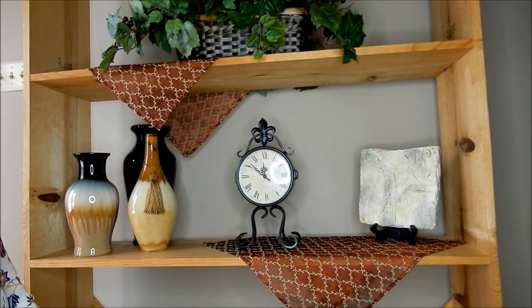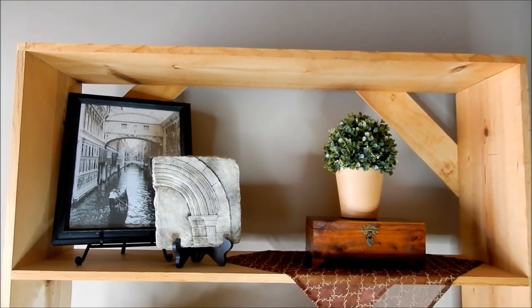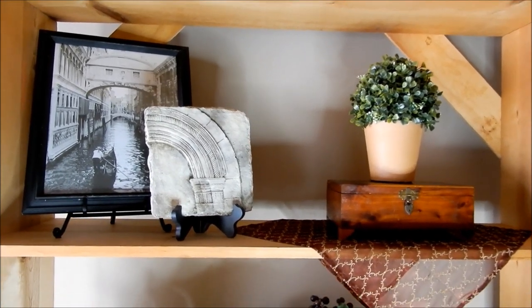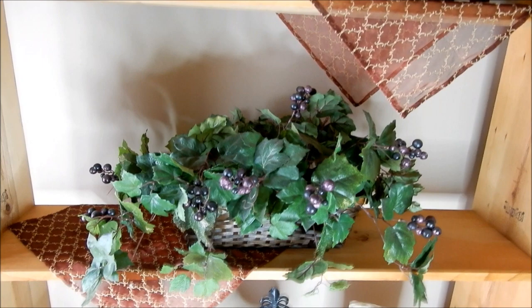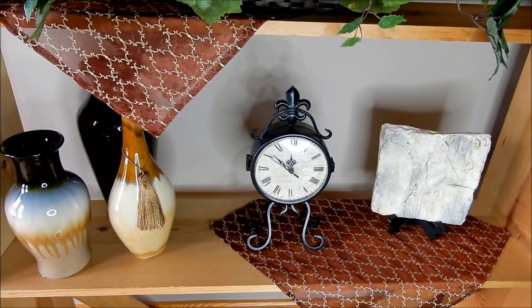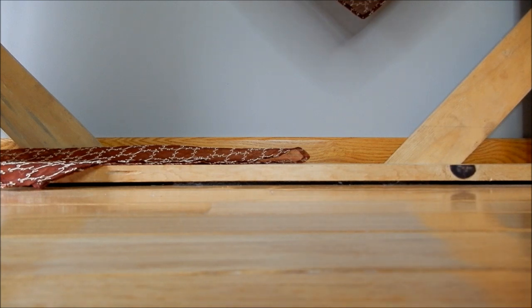I'm really pleased with how this is coming together. Let me show you how it looks before I move down to the bottom shelf and add in the greenery. Here's the top shelf, here's the second shelf, and here is the third shelf I just did. I'm going to try to get a good angle so you can watch me decorate the bottom shelf — and Bella is very curious about the camera, so you might be seeing her again!